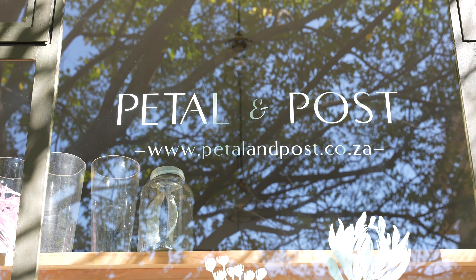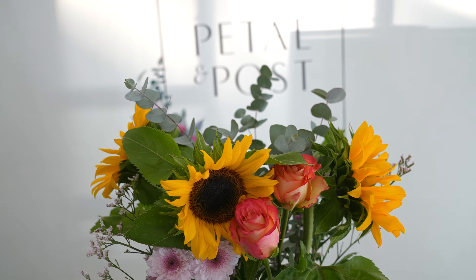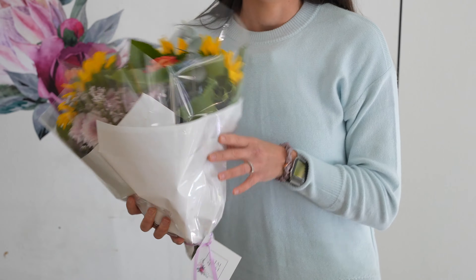Good morning, I'm Kim, the founder of Pestle & Post. I'm currently in our Johannesburg studio at 44 Stanley Avenue and I'm going to show you how to make the most of your posy by arranging it in a glass vase.